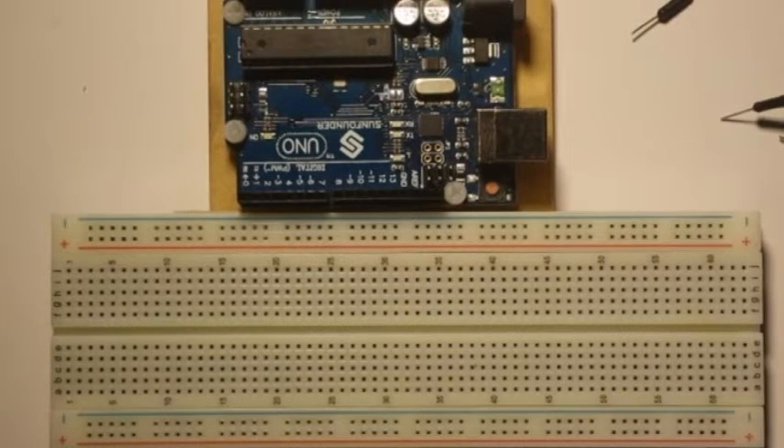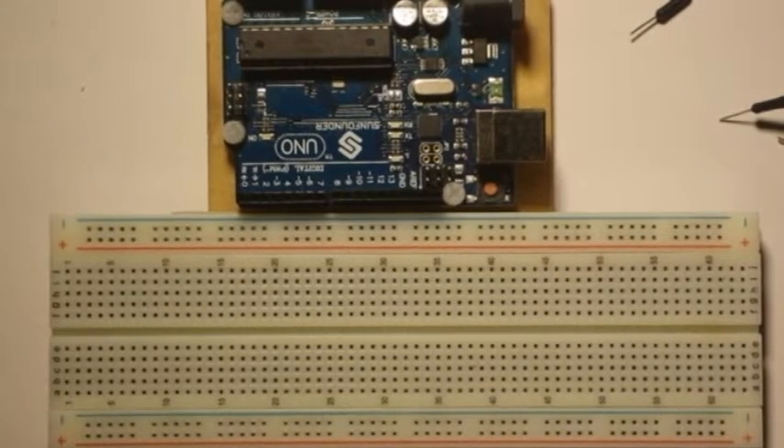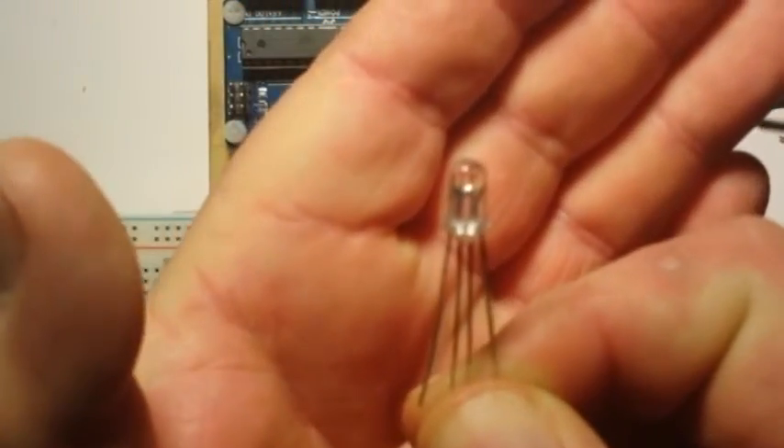All right guys, in this episode I'm going to show you two new things. The first is an RGB LED.